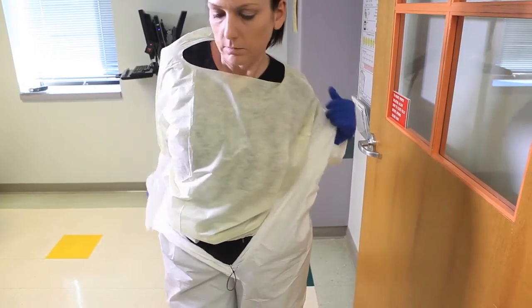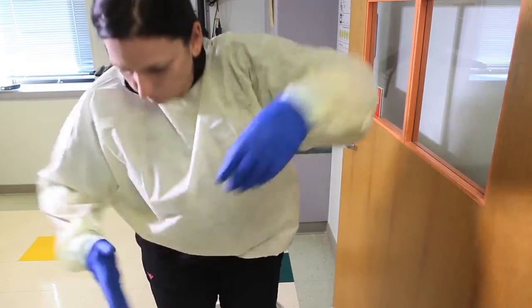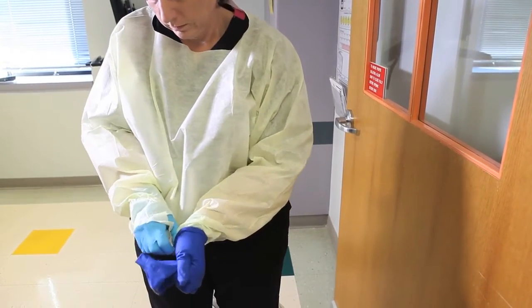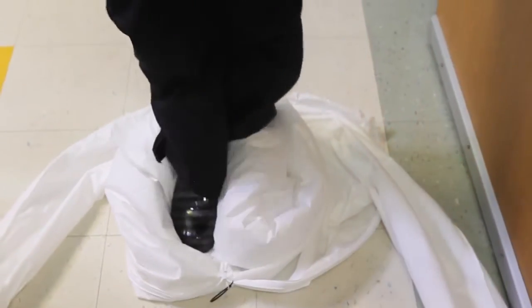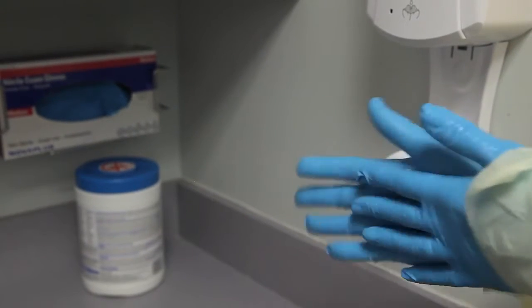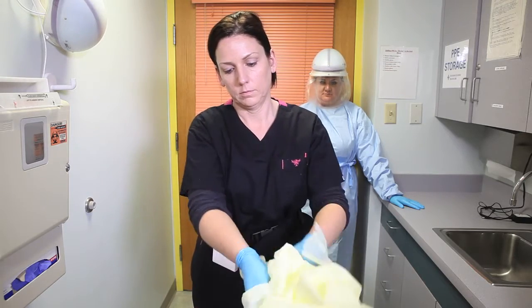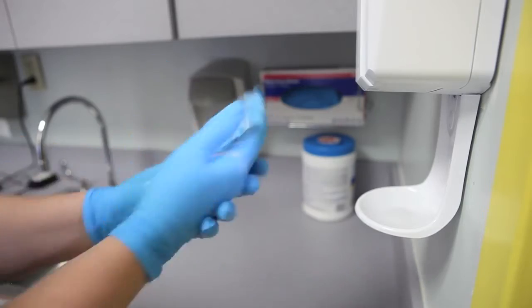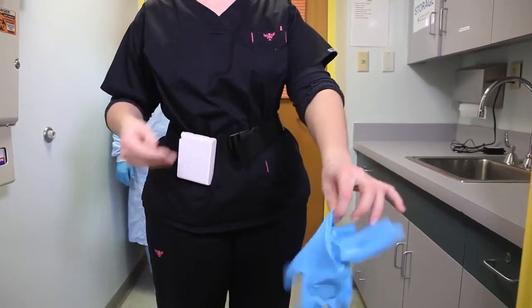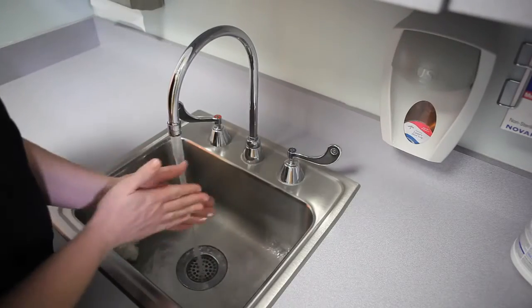Unzip jumpsuit. Grab jumpsuit and pull it down to knees while turning inside out. Remove outer gloves and step out of jumpsuit. Patient health care provider removes feet one at a time and places feet into the clean room. Sanitize gloves and allow hands to dry before moving to the next step. Remove isolation gown. Sanitize gloves and allow hands to dry. Remove inner gloves. Remove capper belt with battery pack. Perform hand hygiene with soap and water.